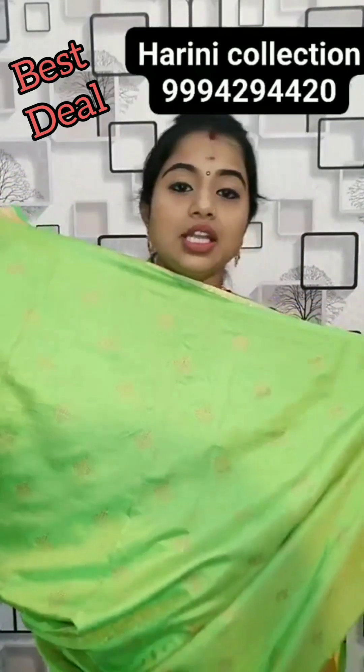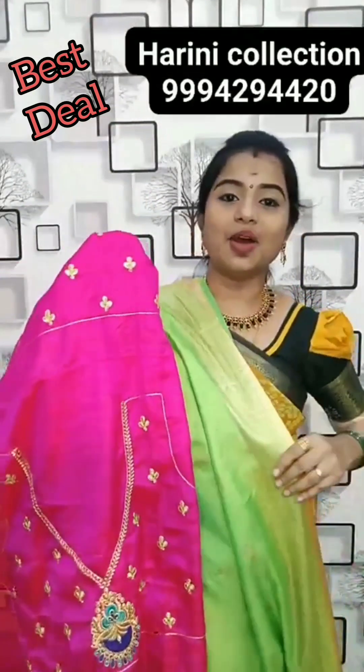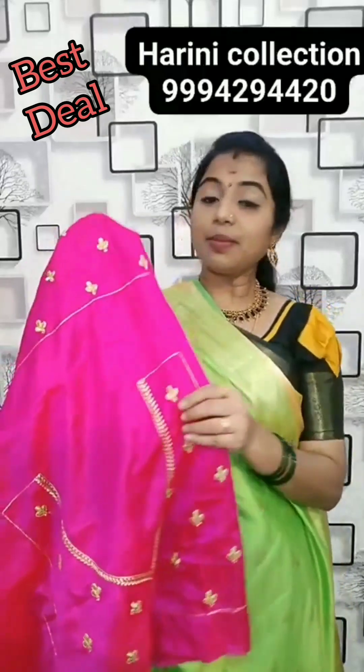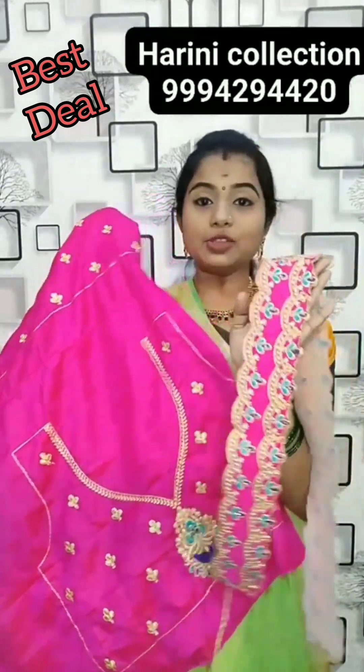This is the pannu of the saree. Now, one of the rani pink work blouses. This saree's blouse is very nice — semi-silk, full of work on neck and sleeve. Hip belt also available.